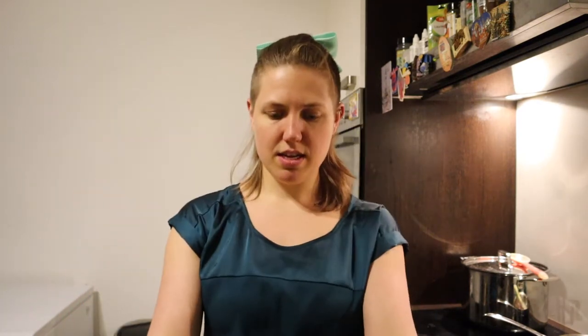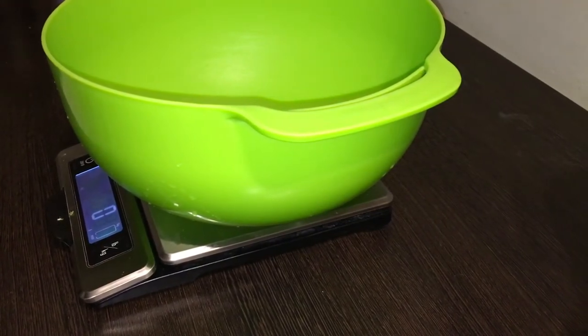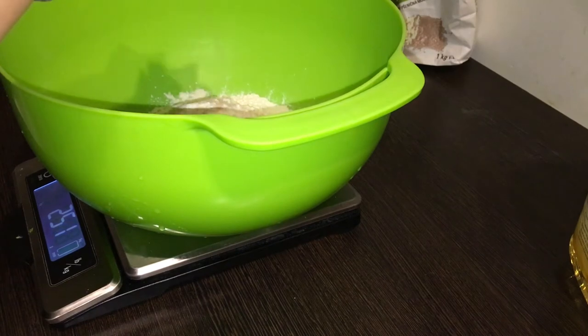Take out your bowl and put it on a kitchen scale. Because I am using instant dry yeast instead of active dry yeast, I'm not going to have the yeast sit in the warm water first. So with the bowl on and the scale on, I'm going to put in 250 grams of flour. Then I'm going to sprinkle in 2 grams of instant dry yeast.